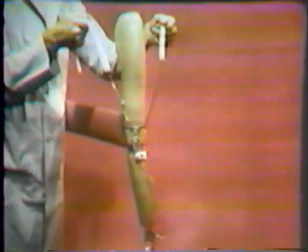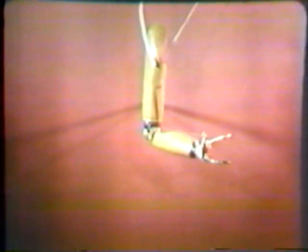To summarize the mechanics of the above-elbow control system: tension on the elbow-flexion terminal device cable flexes the elbow; the elbow is locked; the terminal device is operated; the elbow is unlocked; and the elbow is allowed to extend. The full sequence is elbow flexion, elbow lock, terminal device operation, elbow unlock, and forearm lowering.